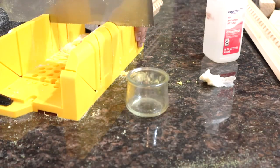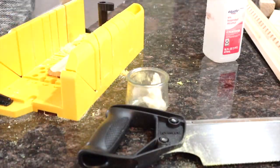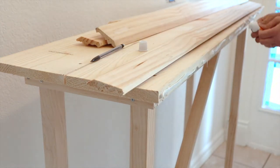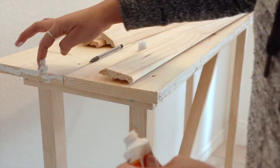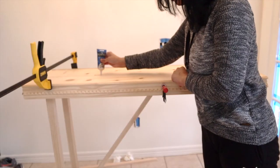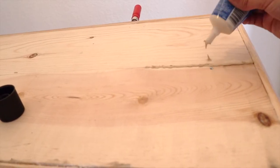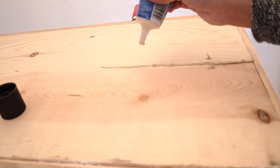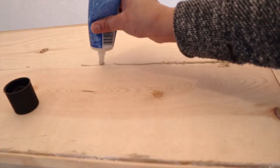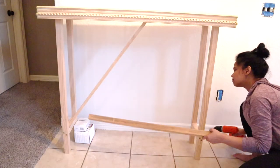Construction glue is very strong, and here I'm using it to attach the trims to the tabletop. Remember I told you I had a plan to cover the screw heads — well, here it is: I'm using plastic to cover the gaps, screw heads, and all the visible imperfections.